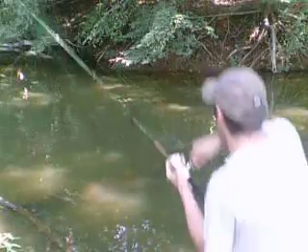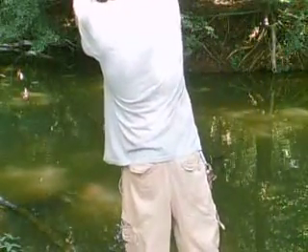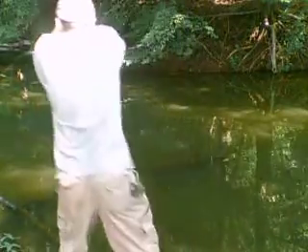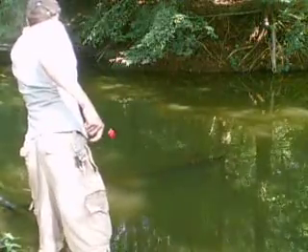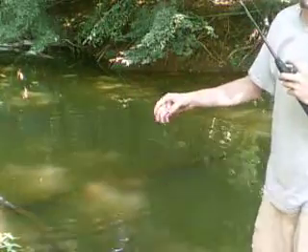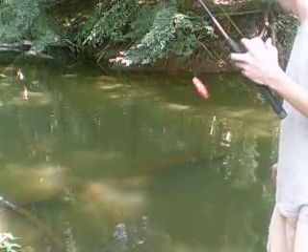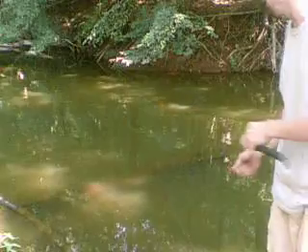Oh, just like that! Did you guys see that? Oh yeah, he's just really low. Oh! It came off. Did you guys see that? As soon as I threw that liver out there, he nailed it. It came off right there.